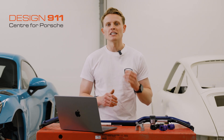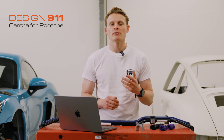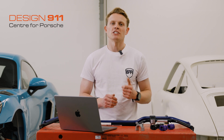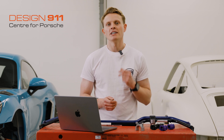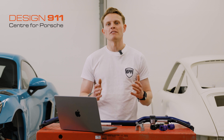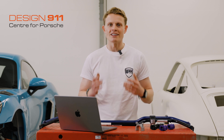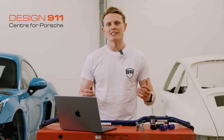Design 911 really does stock every part for every Porsche, so if there's anything you can't find on their website don't hesitate to reach out by phone, email, or the chat function on their website - their sales team will be available to help. I hope you found this video useful and now understand a little bit more about what an anti-roll bar is, where it goes on your car, and what it does.